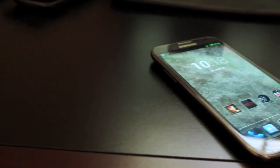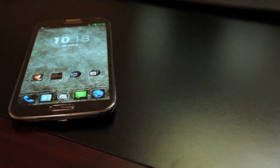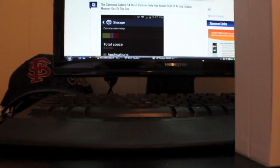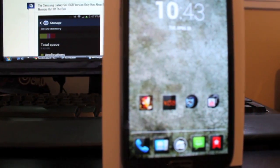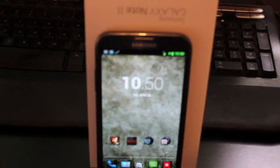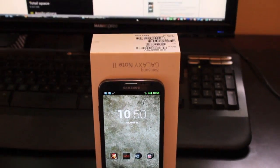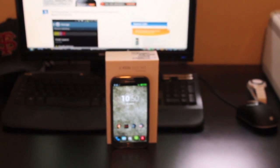Anyways guys, that has been the Chameleon OS ROM. I hope you guys have enjoyed this. Big shout-outs to the Chaos team for developing this ROM, and also to Beanstown 106 for getting it ported to the Galaxy Note 2. If you like this video, be sure to give it a big thumbs up. Subscribe to this channel for more coverage on this device and several others coming. You can find me at droidmoderx.com for the latest in Android and tech news. Thanks guys for watching — be blessed, I'll see you in the next one.